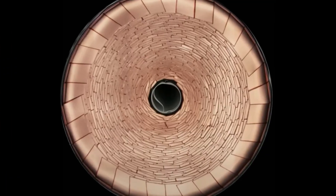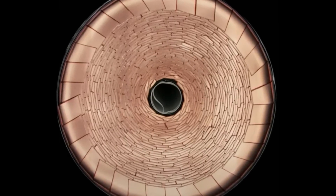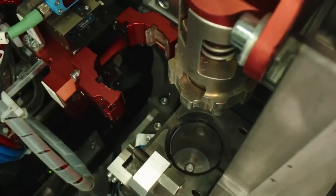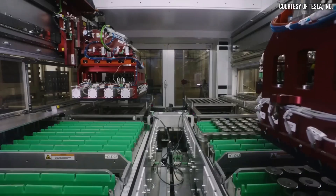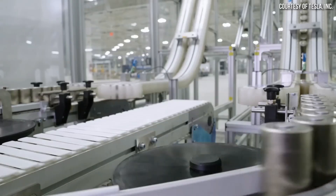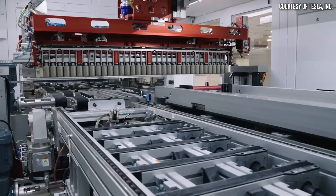But as with any new tech, it's not all smooth sailing. Scaling up production to make large quantities of these batteries is challenging, and Tesla has been working hard to figure out how to efficiently produce them at scale. The big goal here is to make EVs more affordable and efficient. With the 4680 battery, Tesla wants to lower the cost of batteries, which is a huge part of the cost of an electric car, bringing the dream of widespread EV adoption closer to reality.